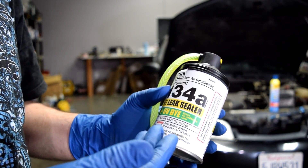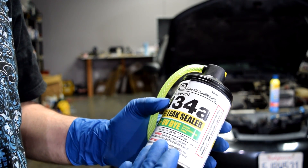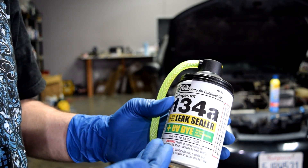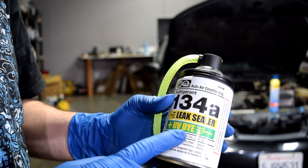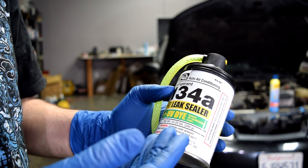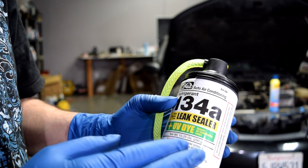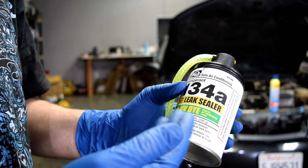Now if you're having to top off the refrigerant in your system, or even fill the system completely back up, it's probably due to a leak. If you want to be able to find that leak, I suggest you buy a refrigerant can that comes with UV dye. This dye will allow you to find that leak a lot easier, and you don't have to buy two separate cans — you can just buy one of the larger cans that has UV dye in it.